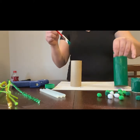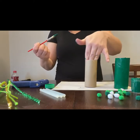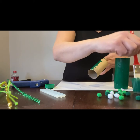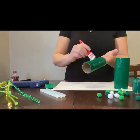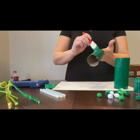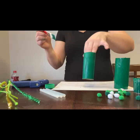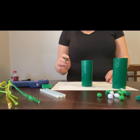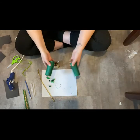Once that one's done, we're going to move on to the next one. It's easier if you just stick your fingers in so you're not really touching the sides. Now when you're done painting all of the rolls, we're just going to leave them, set them aside and let them dry. It shouldn't take too long.